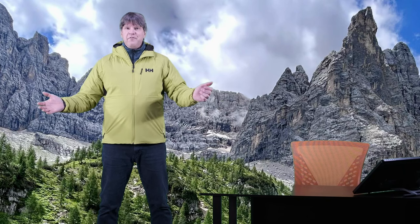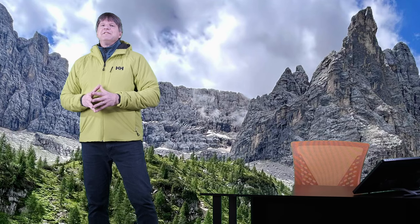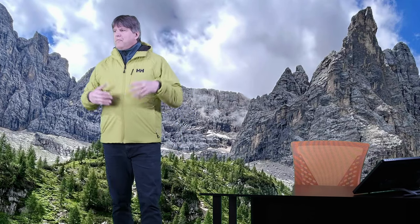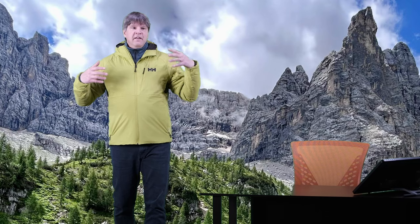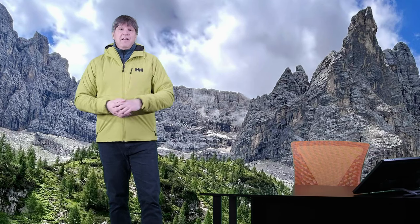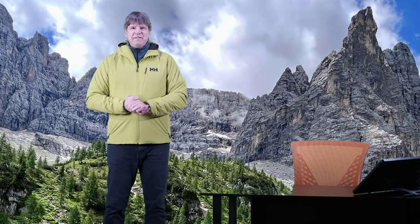I'm going to wrap it up here. I hope I showed you enough about this jacket and gave you the full rundown. Thank you very much for watching. Please hit that like button and subscribe to the channel — I really appreciate your support. It helps out a lot, encourages me, and keeps me going. Thank you very much for watching. Hopefully we'll see you back soon. Take care. Bye.